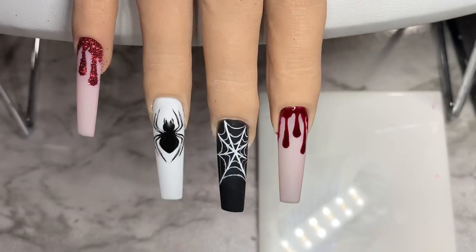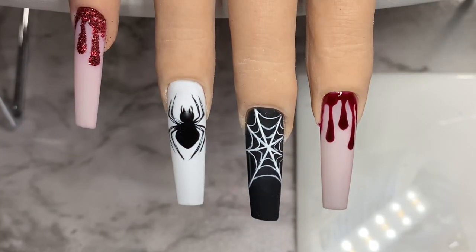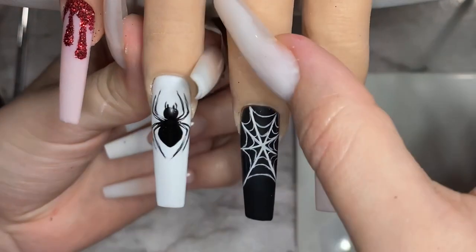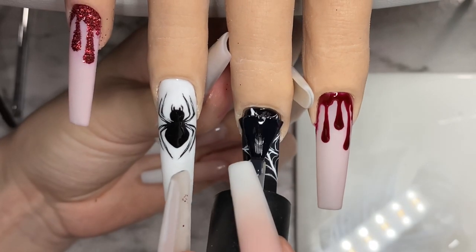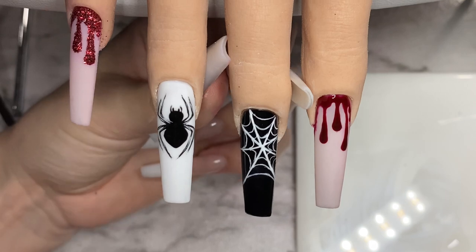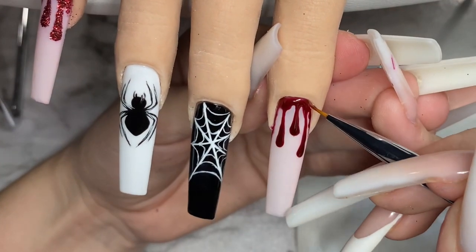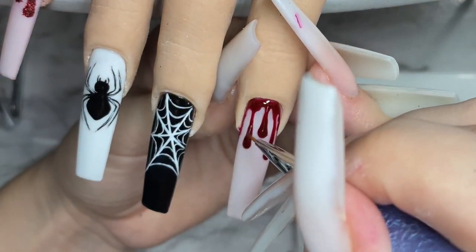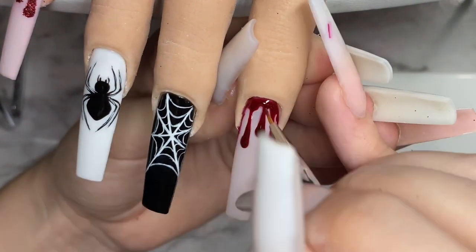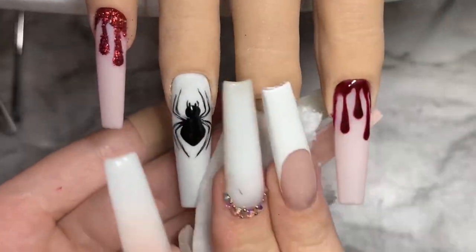After curing everything, I remove the excess glitter using a brush. Now that all the designs are done with just the crystals left, I'm top coating everything — the spider and spider web nails with matte top coat. For the pointer finger, I like the drips to be shiny on top of the matte surface, so I'm going over it with a tiny brush using no-wipe shiny top coat. Then I wipe off the tacky layer from the matte top coat and we're ready to apply the crystals.